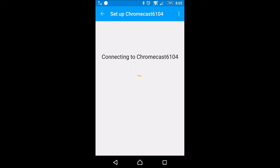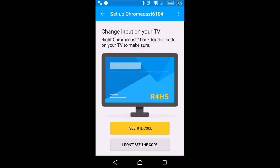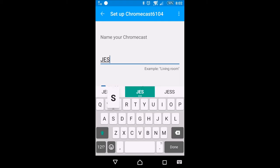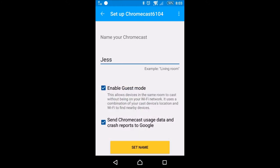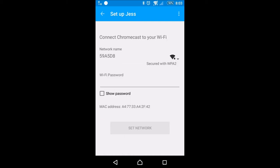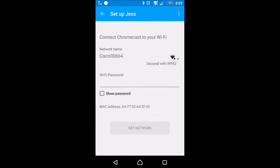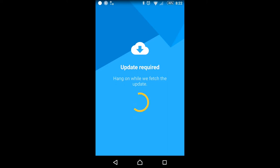From here we're going to set it up. It says it's awaiting instructions on the TV screen — you can actually watch what it's doing. Name your Chromecast — I'll call it Jess since it's going to be in Jess's room. Enable guest mode — no, I don't care about all that. Usage data crash reports to Google — that's up to you. For the internet network, ours is Cisco and there's no password. It's just rebooting right now and then it should be applying the update. We'll see if the screen changes at all on the phone.